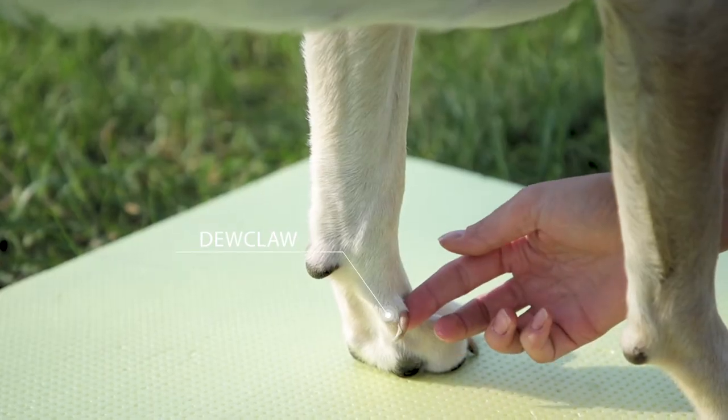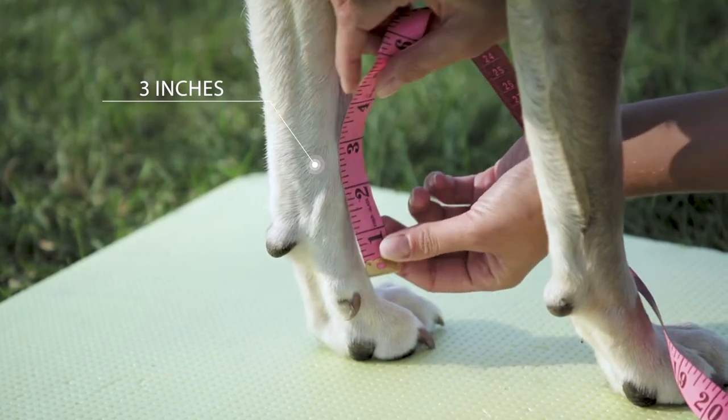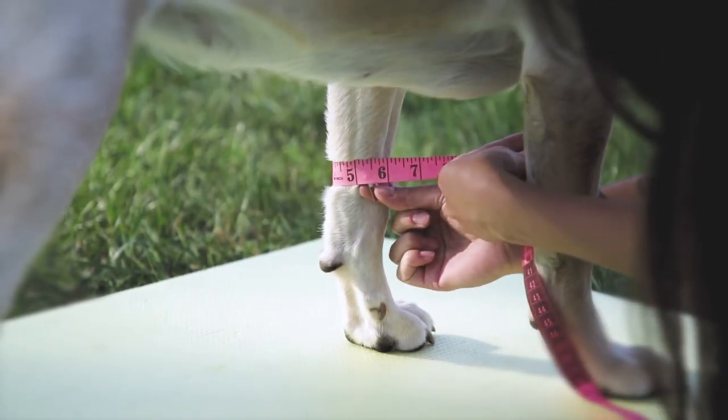Locate your dog's dewclaw, which is on the inside of the leg high above the foot. At three inches above the dewclaw, measure the leg's circumference with one finger under the measuring tape.